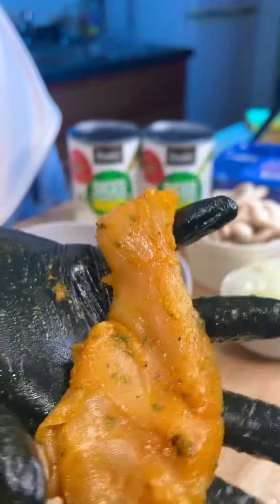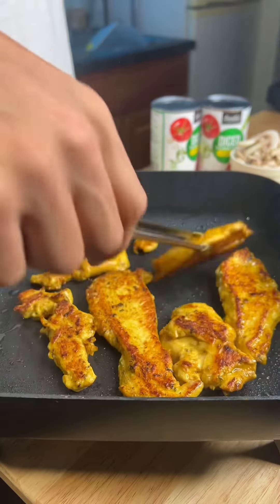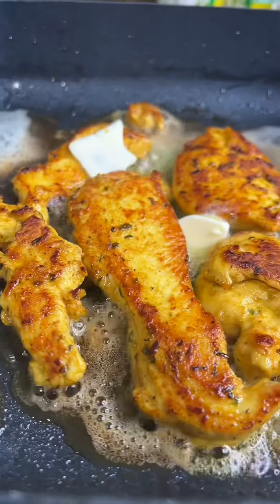Yo, I done took the ghetto curry and put the ghetto curry in the egg roll. Let's get it bro, broke pocket boy stopping for these ghetto curry egg rolls.